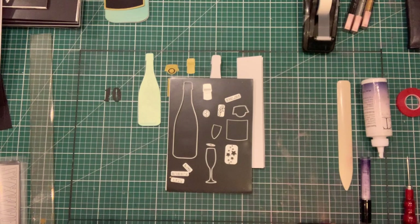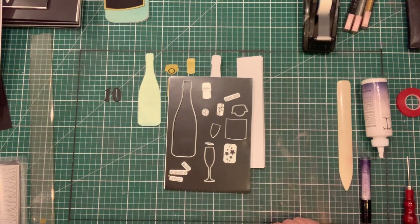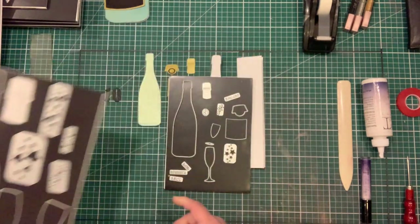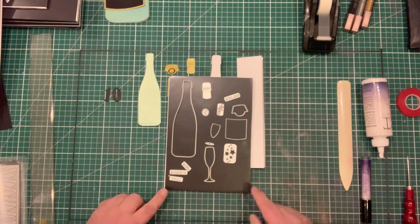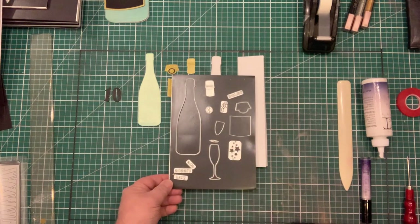Hi, this is John Lockwood from John Next Door. This video tutorial is about using the new mini champagne bottle. The champagne bottle is an exact 50% reduction from the original champagne bottle die, and it's been shrunk down with a few extra pieces added to it.